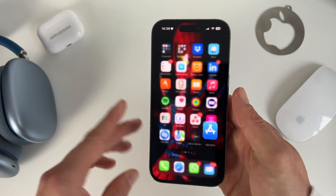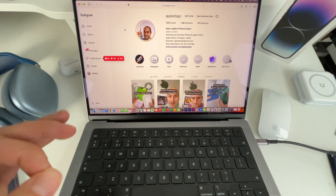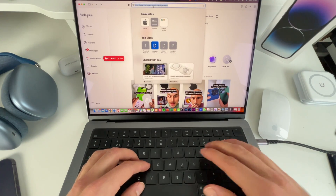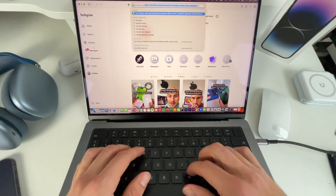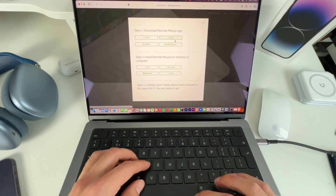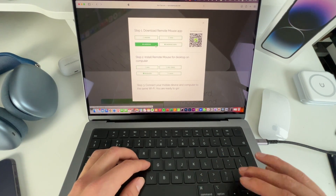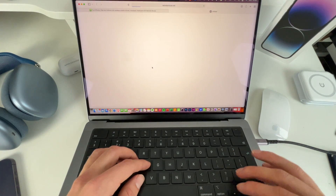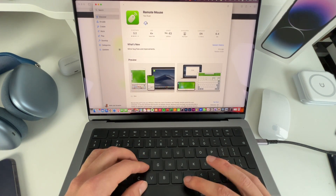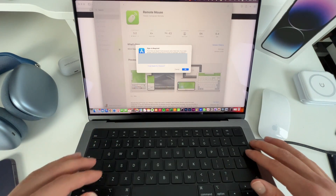We don't need to open it yet, but we now have it installed on our iPhone. Now let's head over to the Mac. I'm going to install the Mac version of Remote Mouse — it's really easy to do. We go to Safari and go to RemoteMouse.net. Click on Get Now, and it's important that you get the Mac version, not the iPhone or iPad version. We click on that and we'll be directed to the Mac App Store. Click on Download.